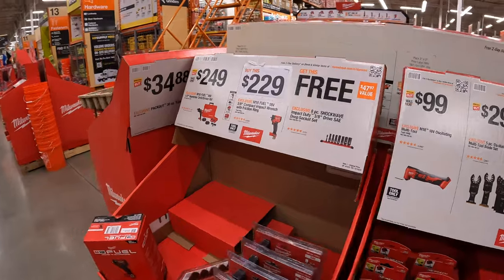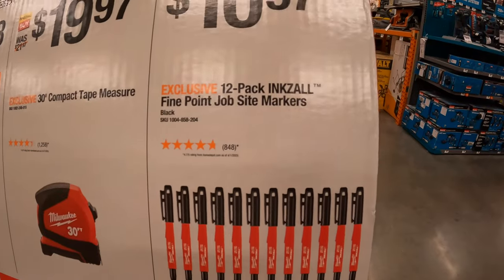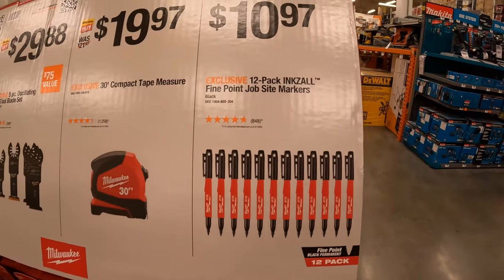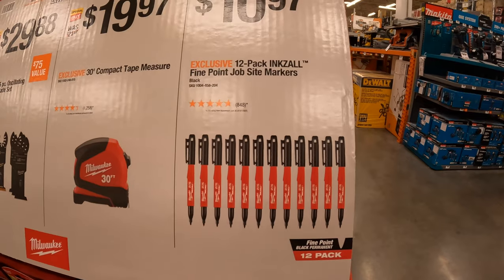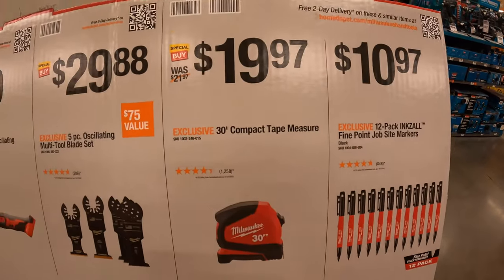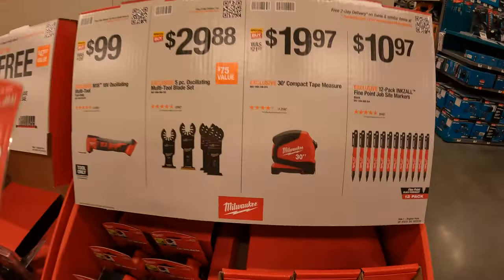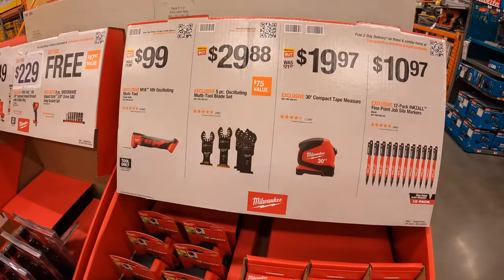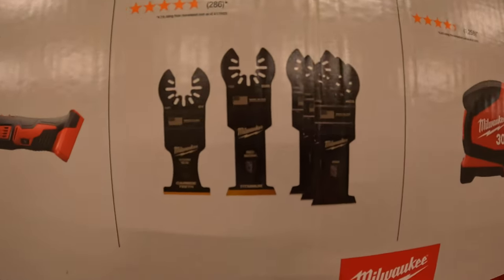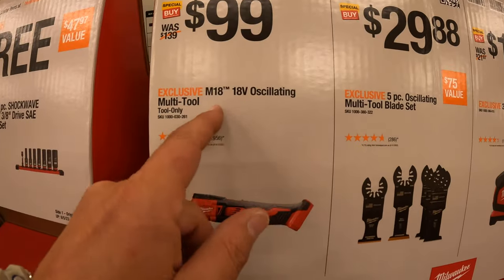Over here they do have for $10.97 a 12-pack of Inkzall fine-point jobsite markers — that's actually a great deal. You'll lose these a lot quicker than you think. $12.97 for a 30-foot compact tape measure. Or $29.88 for a 5-piece oscillating multi-tool blade set. $100 for the 18-volt brushed oscillating multi-tool.